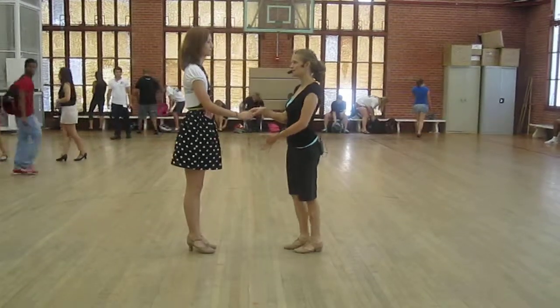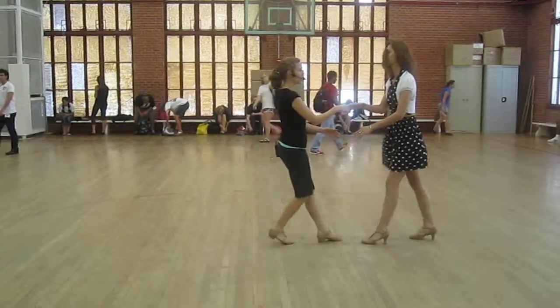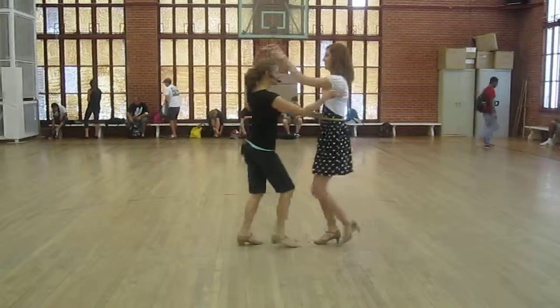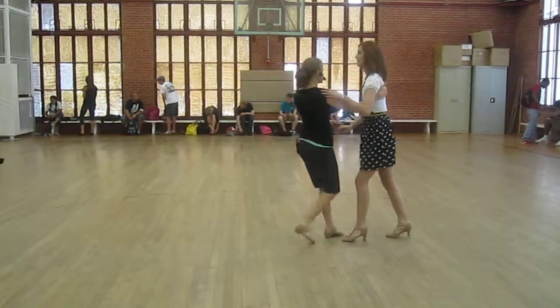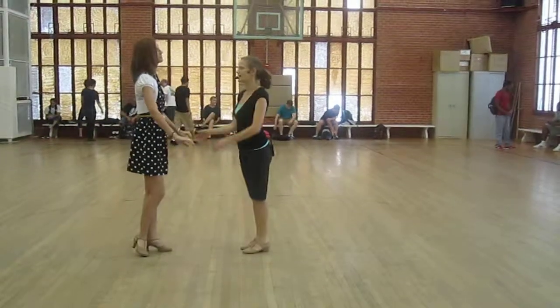We did another bonus from cross hand. Instead of doing the cross hand hair brush, you can just do hair brushes, which can be fun. The lead's hair brush — you can end up in close position, and then a cross body lead brings it back to open. So that's kind of a fun extra.